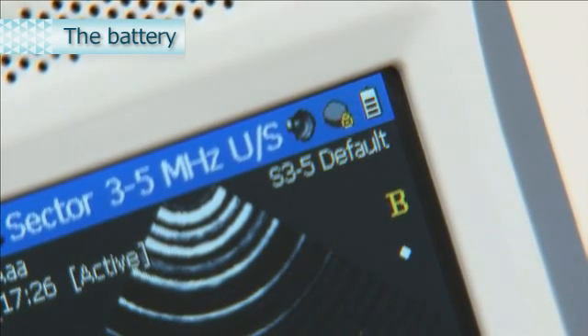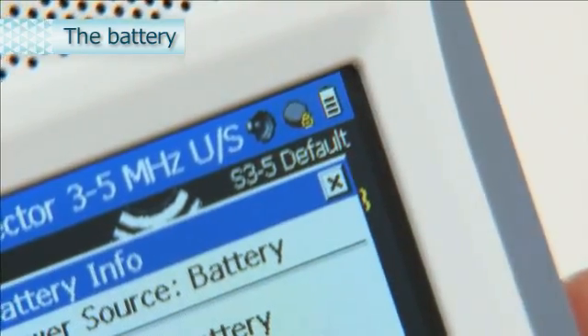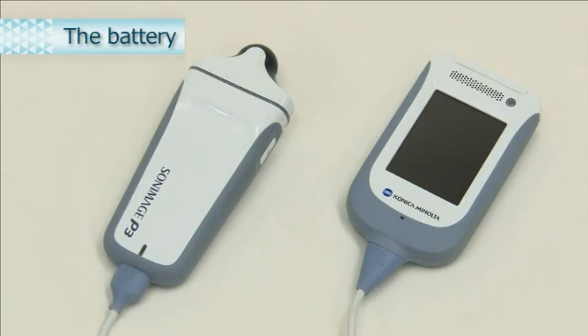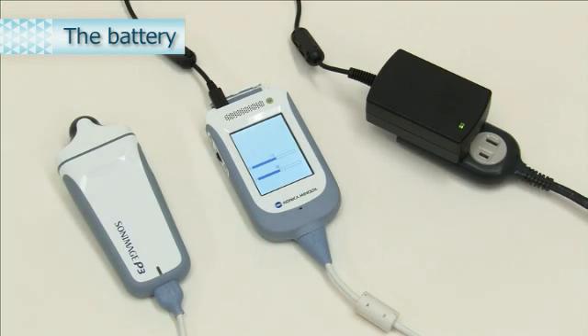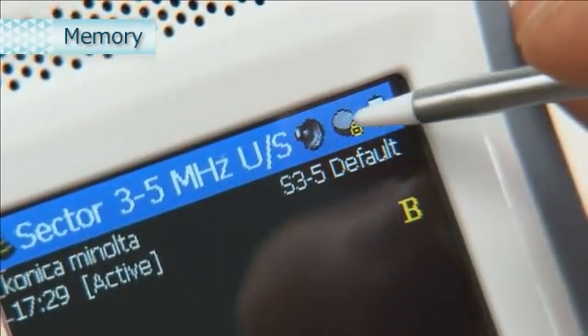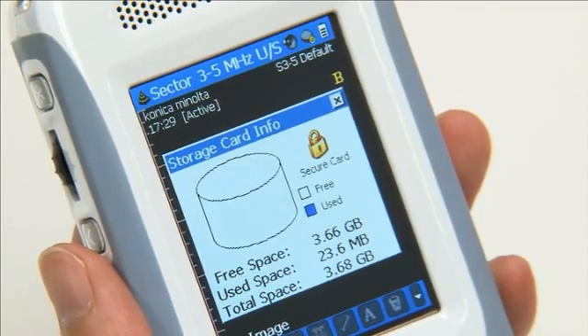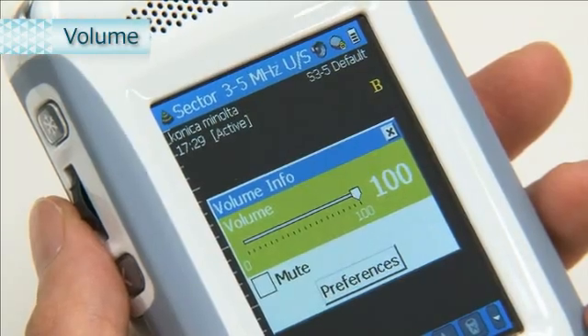To confirm battery status, click the Battery icon. Both the display unit and the probe unit contain a battery. If the battery is not sufficiently charged, the battery icon appears red. Be sure to charge the device using the included USB connection cable and mains charger unit. A full charge normally takes about 3 hours. Click here to confirm the capacity of the microSD card. Click here to adjust the volume. Check Mute to mute the sound.